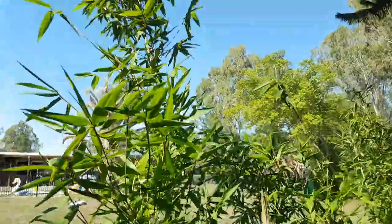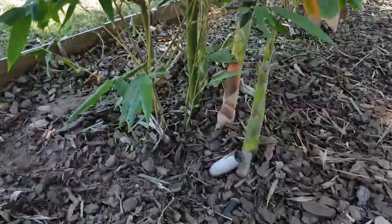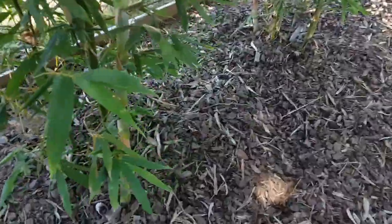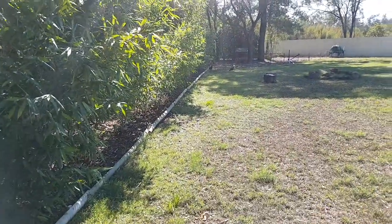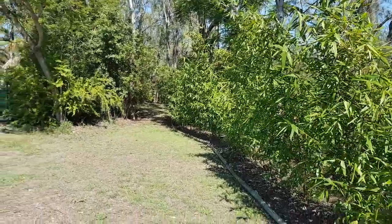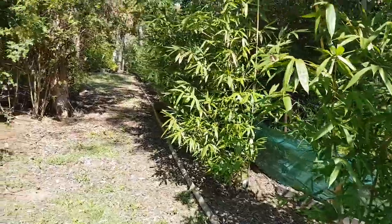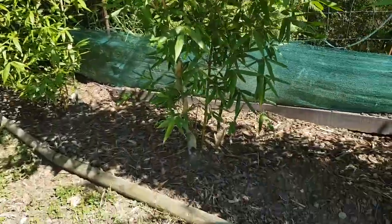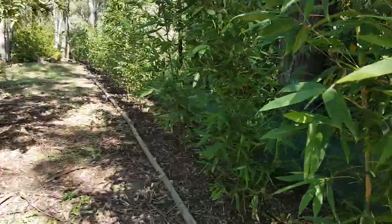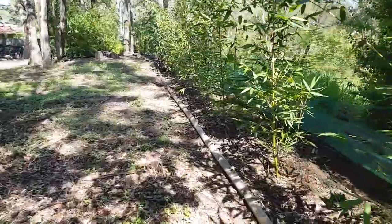Interesting to see how high that one gets — it's fairly high. There's one we saw in the previous video and a few more shoots starting to form their own little clumps. It's interesting — they're all at fairly similar growth rates and similar heights as we continue down here.